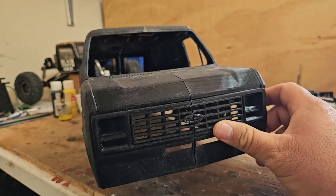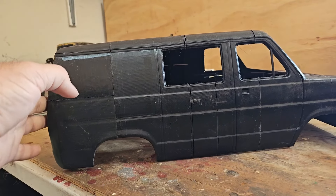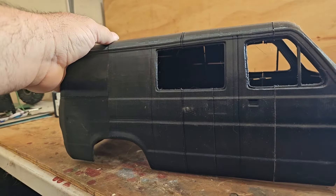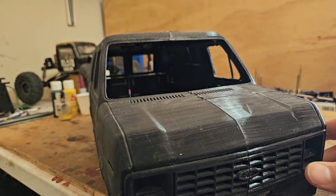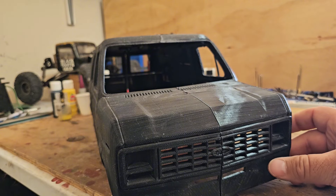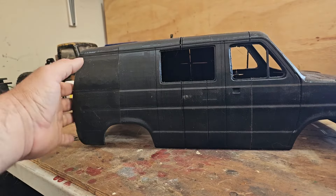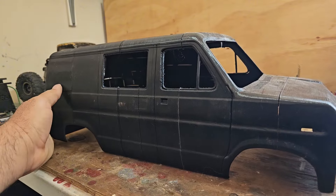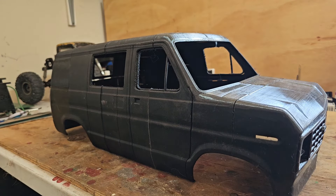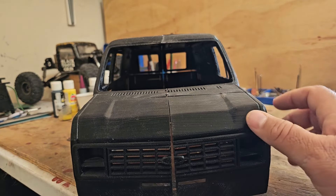This is my first attempt at 3D printing a body for one of my RC trucks and it's been kind of a pain in the ass. I'm not a very good 3D printer. I have an Ender 3 S1 Pro and for the most part it's done pretty good. This file for this E350 was found on Colts 3D website and it was like two to three millimeters bigger than my build plate allowed for, so I had to split it in half.